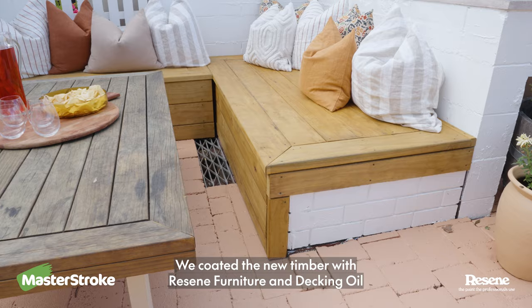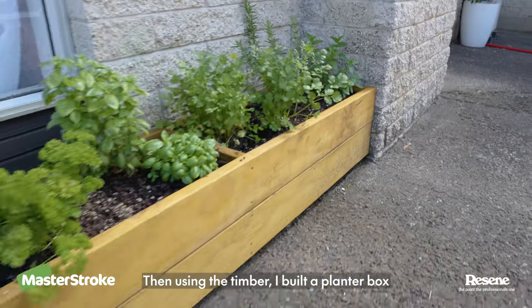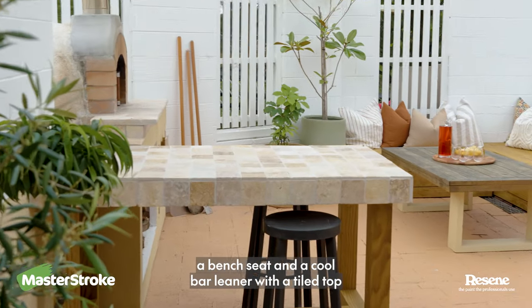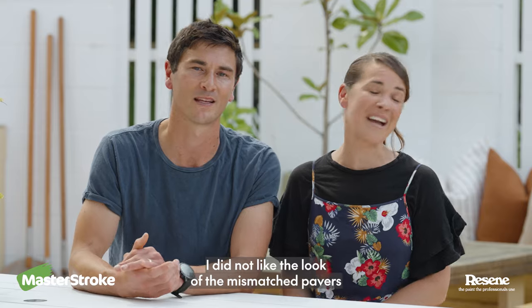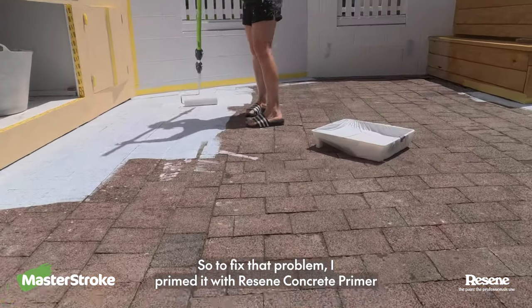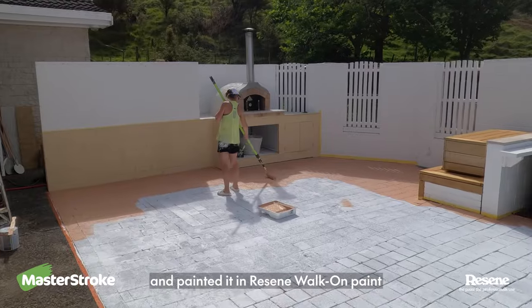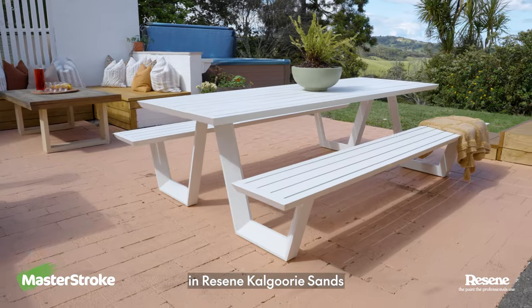We coated the new timber with the Razine furniture and decking oil. Then using the timber I built a planter box, a bench seat and a cool bar liner with a tiled top. I did not like the look of the mismatched pavers, so to fix that problem I primed it with Razine concrete primer and painted it in Razine walk-on paint and Razine Calgary sands.